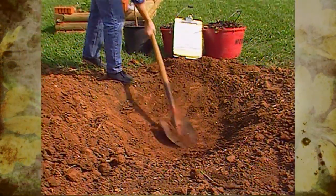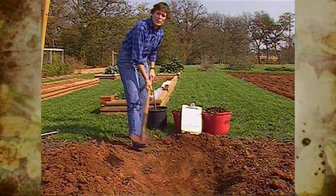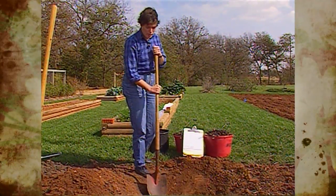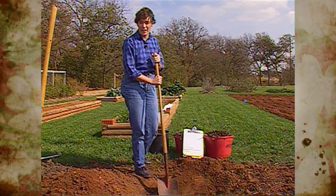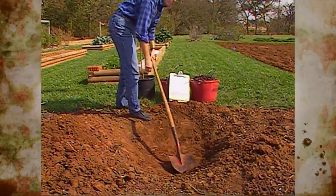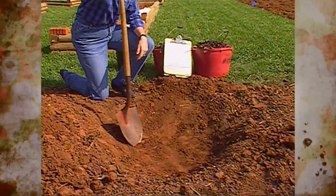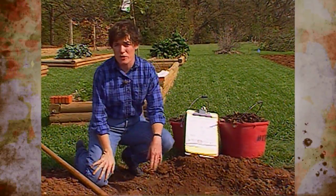Most of the time on Oklahoma Gardening, when we're digging in the soil, it's areas of the garden that have already been amended with organic matter and the soil's in pretty good shape. But for most of you, when you go to plant a tree or shrub, you've got good old Oklahoma red clay, just like this hole I've dug out right here. Today I want to give you a few tips on how to have success even though you're faced with heavy clay, poorly drained soil such as this one.